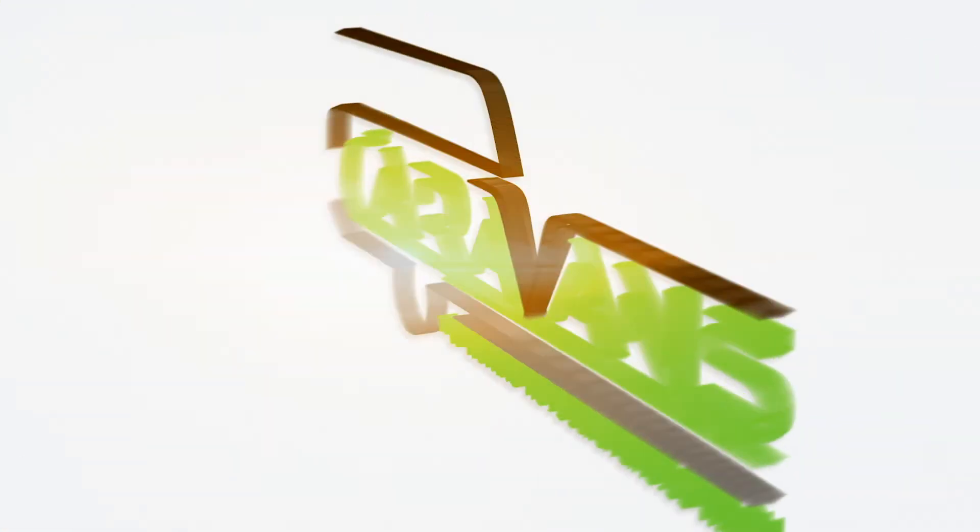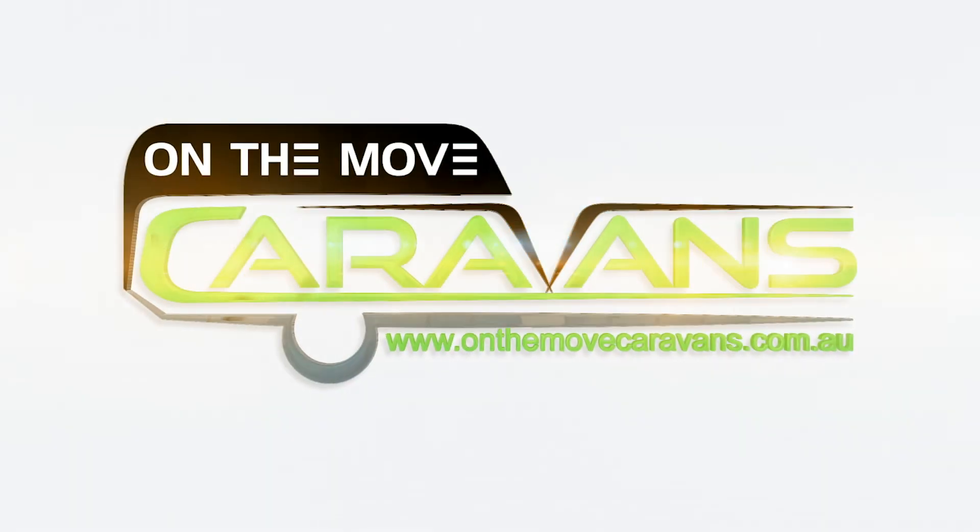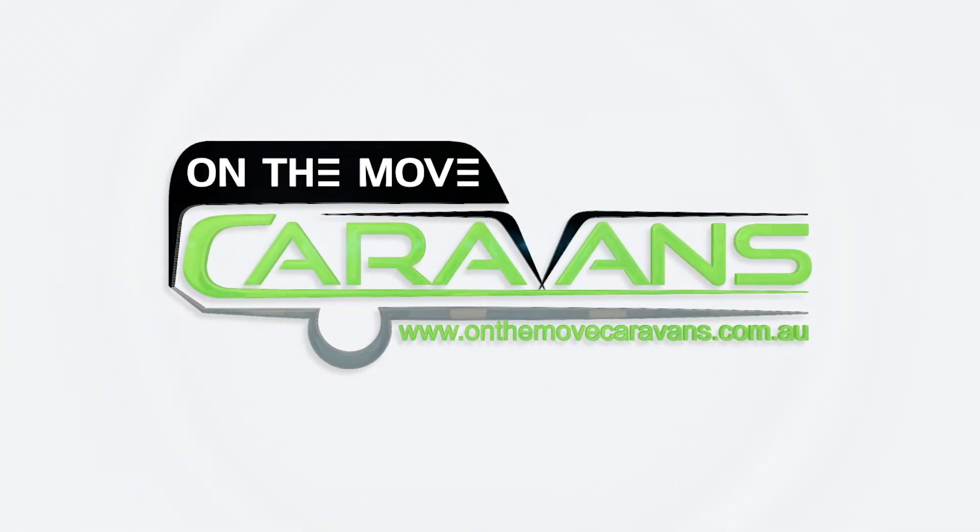Find your local dealer or view our full range — visit our website onthemovecaravans.com.au. Bye!